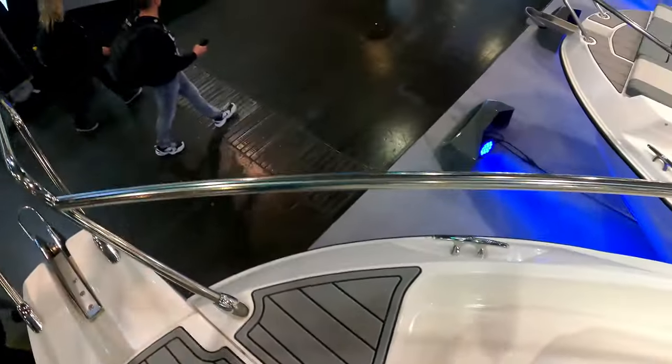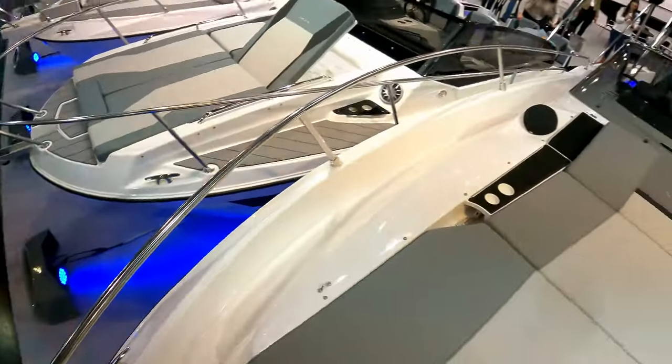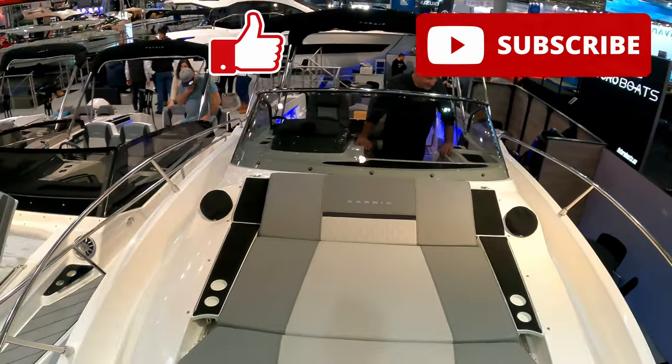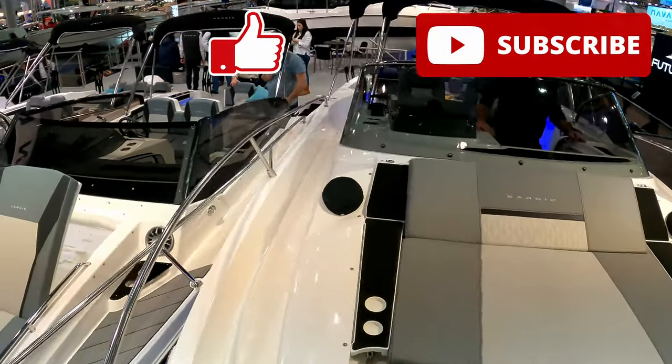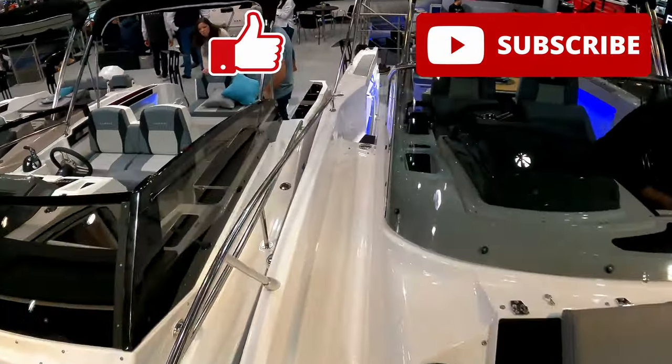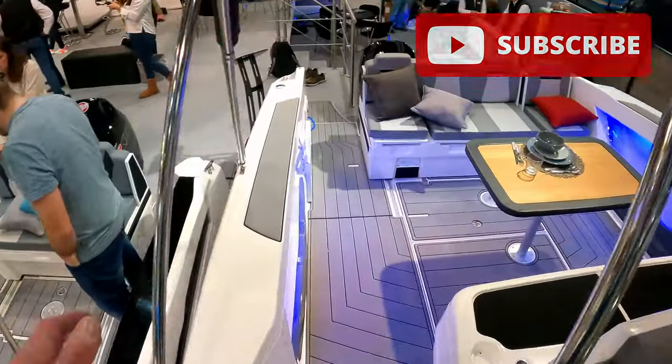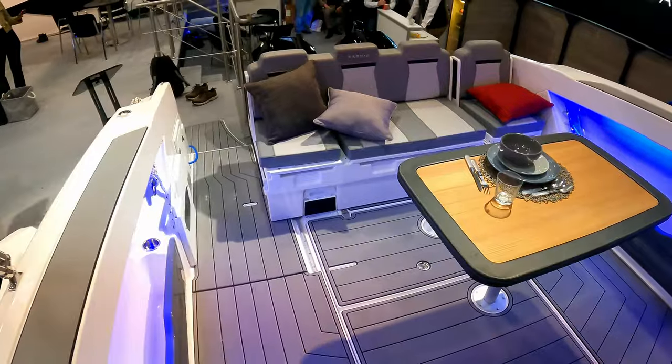So there you go, that is the tour. I do hope you've enjoyed it. Do please like and subscribe, and I'll pop some additional videos in the side here so you can follow the channel. Thank you very much, and I will see you next time around.